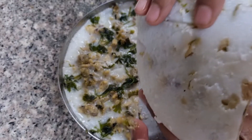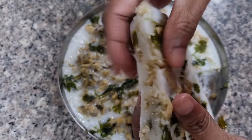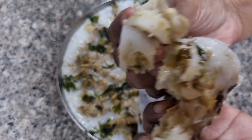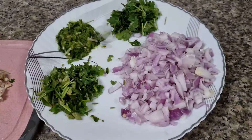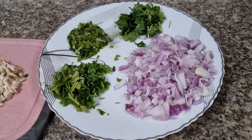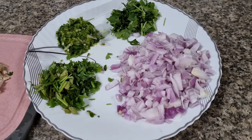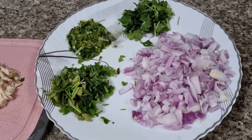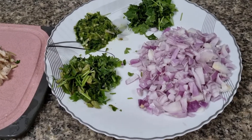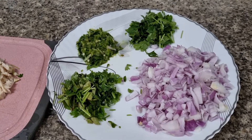Hello everyone, welcome back to my channel, Shadim Kitchen and Traveler. What I'm going to do is add-tip-polli — this is a very special item.